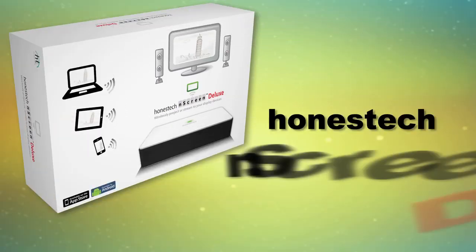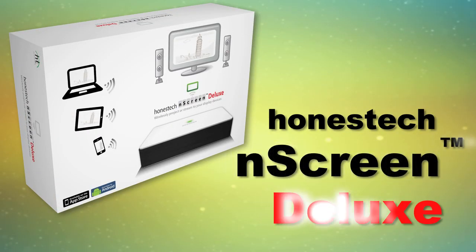Why crowd around your smartphone or laptop to watch multimedia, when you can go big, really big, with Honest Tech N-Screen Deluxe?